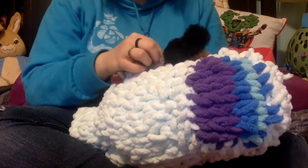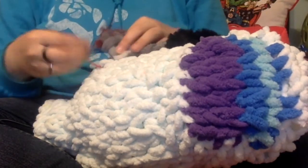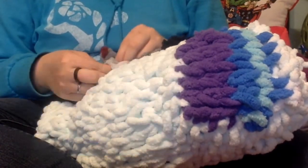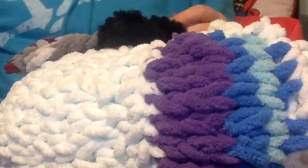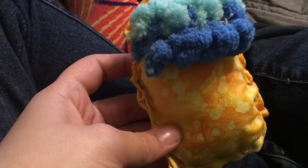I just tied the knife on with some yarn. It's worth noting that I showed my parents before I tied the knife on, and my father insisted that this thing looked like the Bumble. You could easily just make one of these by taking two pieces of fabric, cutting them out, sewing them together, and then stuffing it. You could just make a whole horde of the little babies.